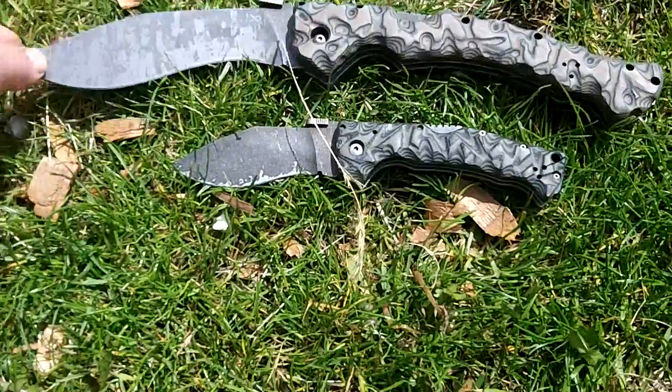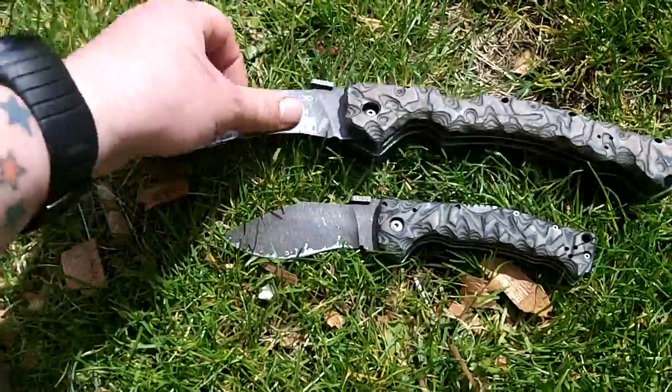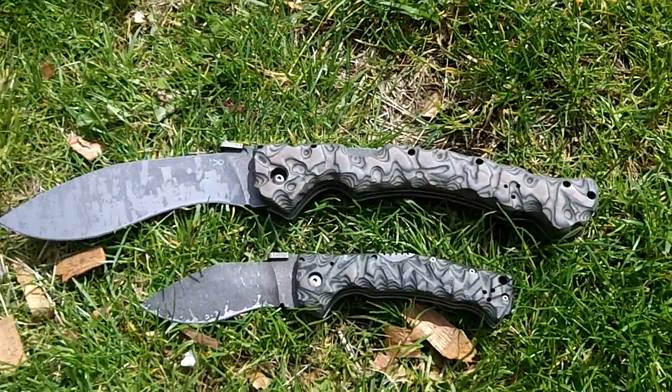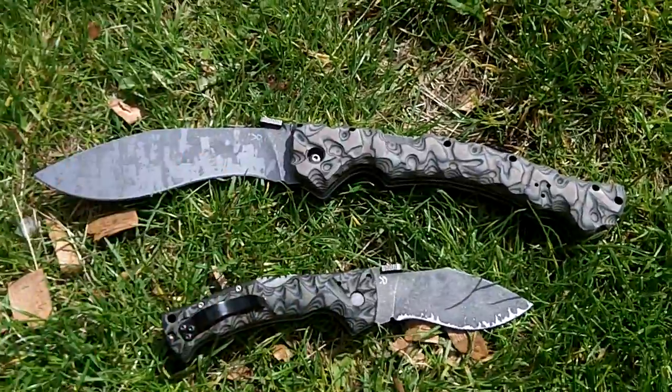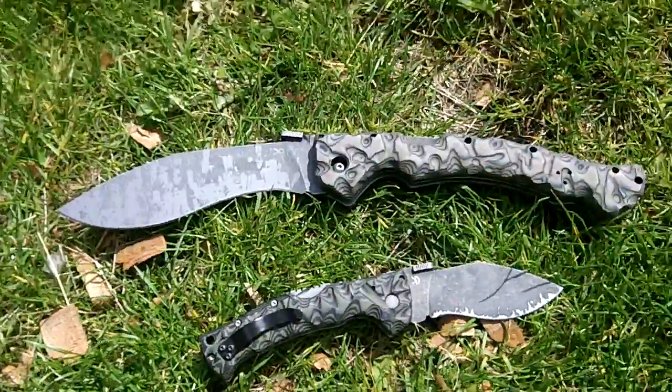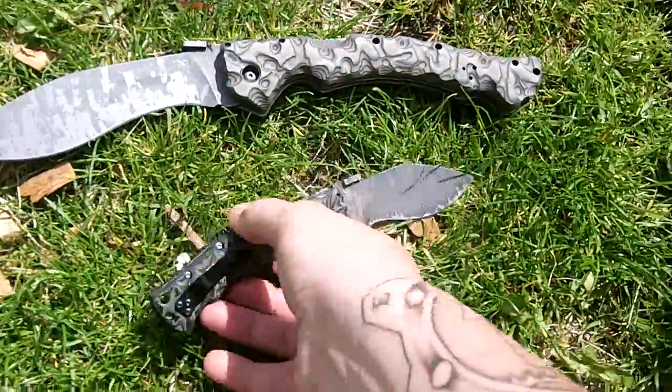I bought these for myself from Jay over at www.jaysblades.com. I'm sure most of you have seen the video. These are quite heavily pimped, and to me, quite a high standard.